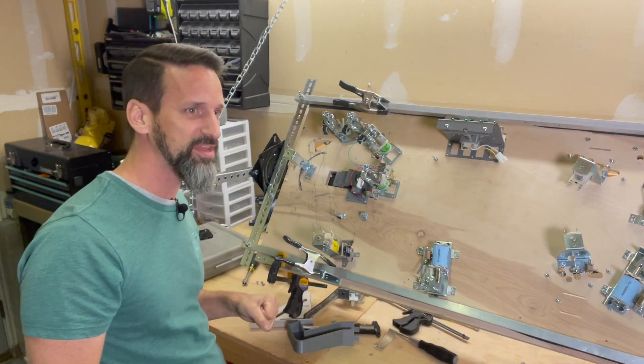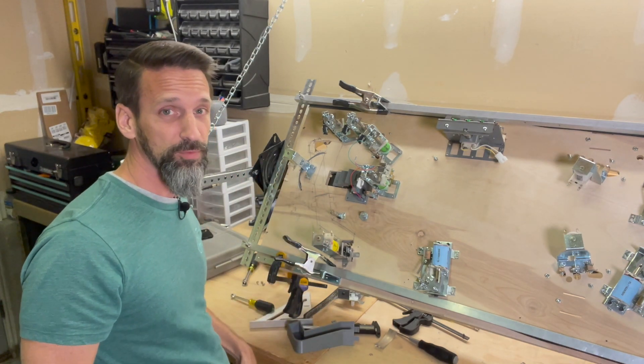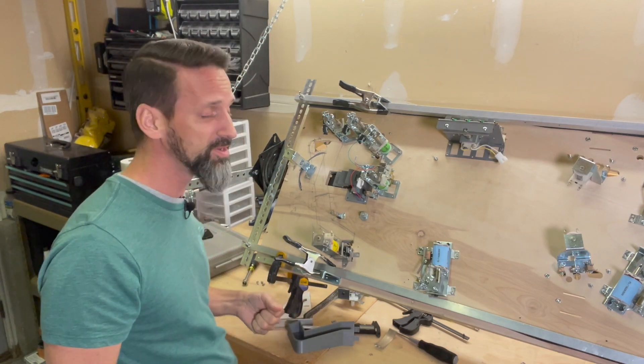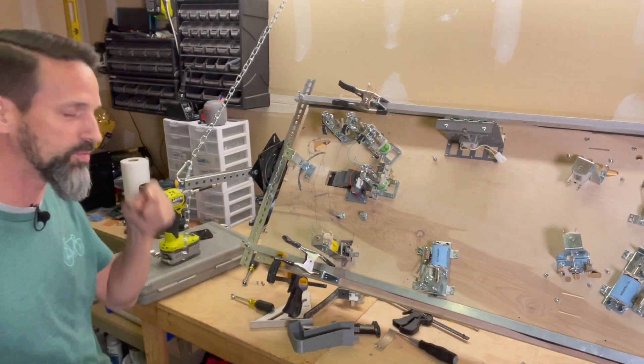Another thing to consider with subways is the whole time the ball's underneath the playfield, the player's waiting for the ball. So if you have a really intricate subway that's really long and just takes a while to go through, that can get annoying and very boring. I think subways are fun and we're going to do one in here, so let me show you how I went about it.